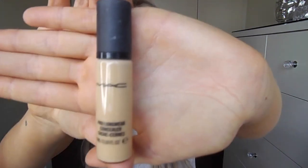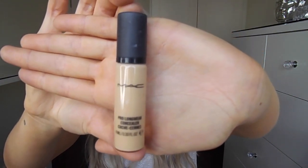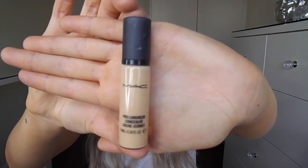For concealer, I use the MAC Pro Longwear Concealer in the shade NC25. This is a little bit lighter than my foundation because I use it to kind of highlight. The reason why I'm using a concealer before my foundation in this routine is because I'm using a powder foundation and cream products don't work well on top of powder products. So you want to make sure you're using all of your cream products first and then going in with your powder products after. Here I'm just using my Beauty Blender to blend out the concealer.